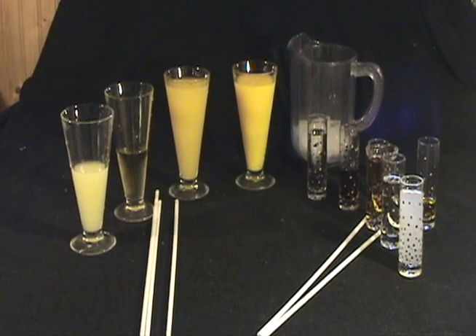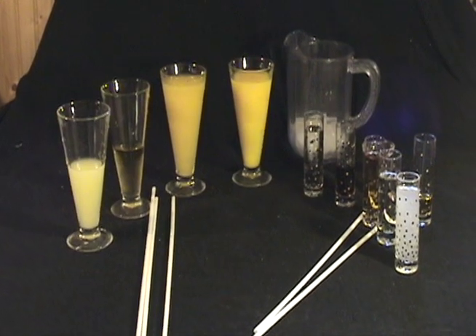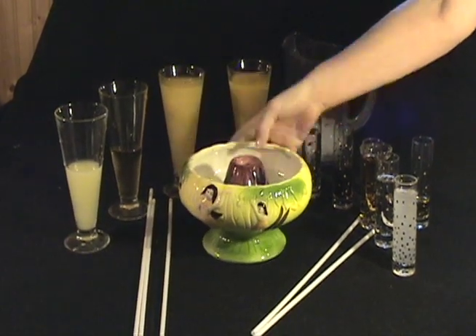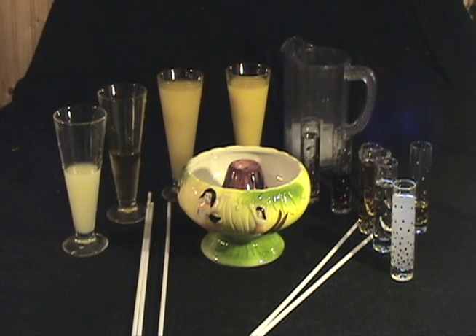We really like scorpion bowls, so we found a recipe online and found all the ceramic online too. We had to adjust the recipe a little bit to make it perfect though. This is the recipe.